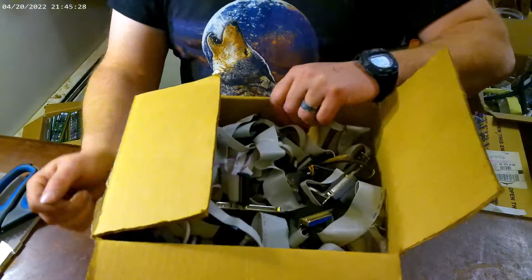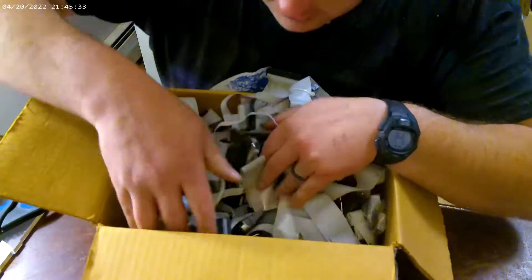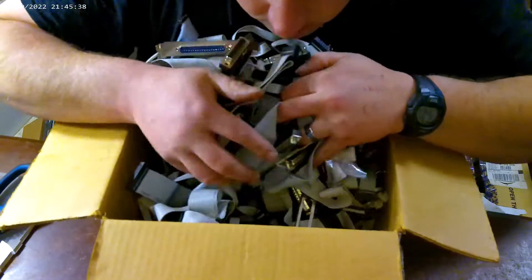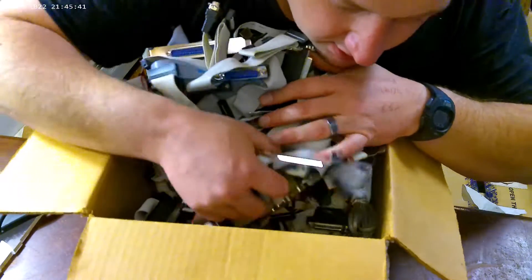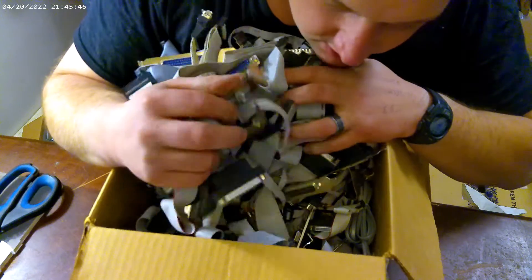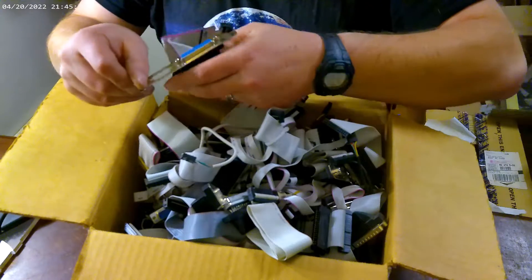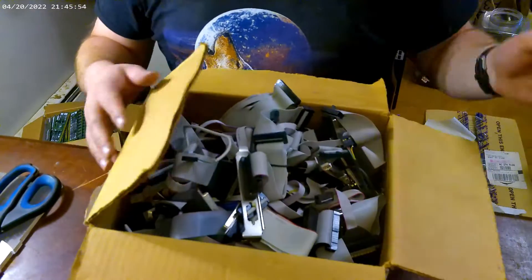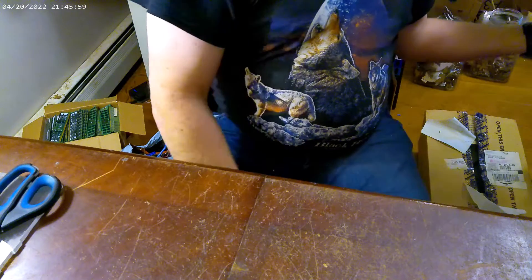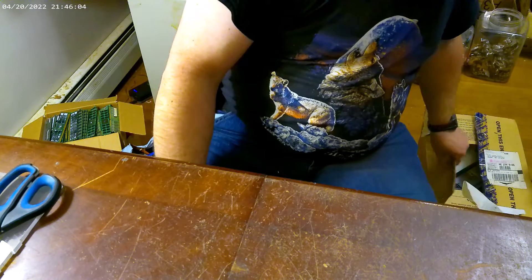I got this box, which looks to be basically all wire and gold ends. Nice. It's not bad at all. I'll take that for sure.